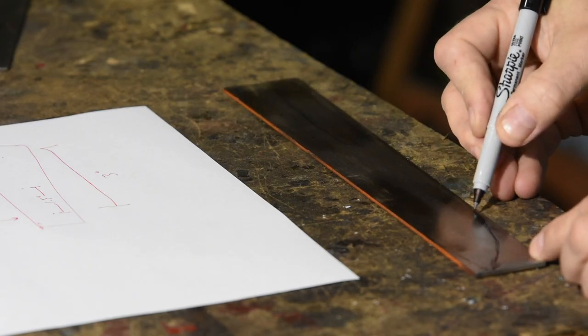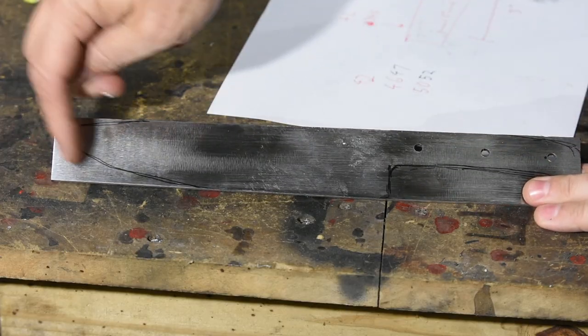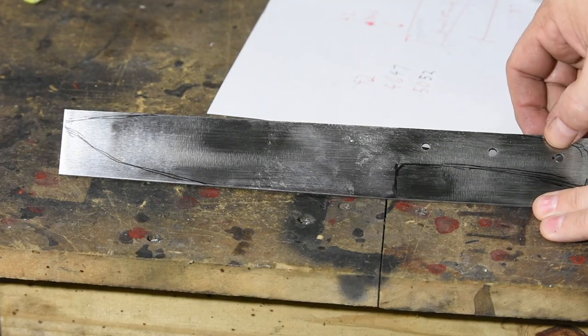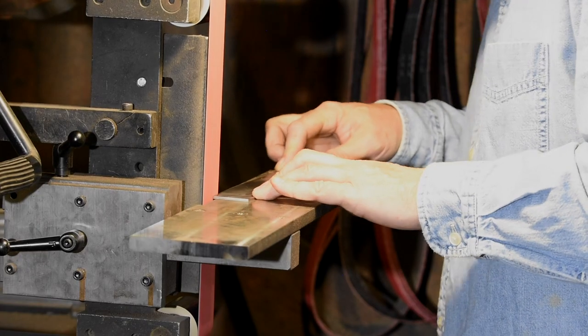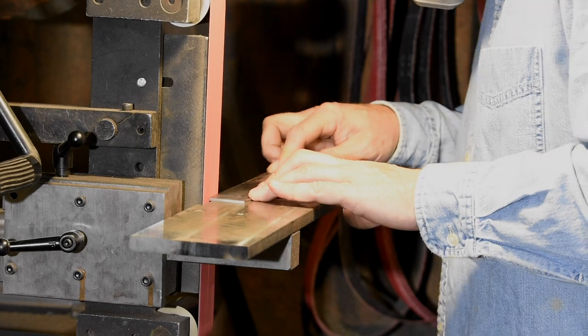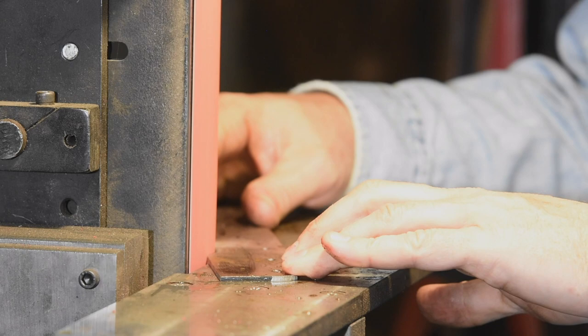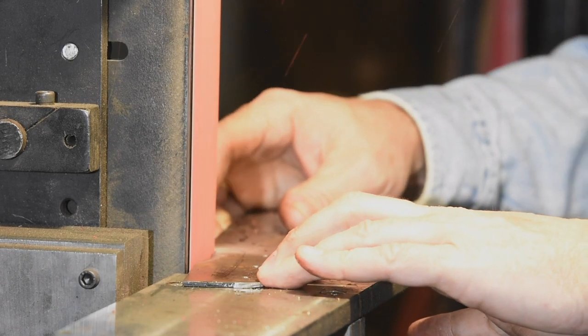Now I'll sketch out the knife on the blank. I've got plans and I could have laid this out extremely accurately with layout fluid and so on — you've probably seen me do that in some of my other videos. But honestly, I like tinkering with designs on the grinder depending on how they feel in my hand, so I'll sketch this very roughly and then go to the grinder.